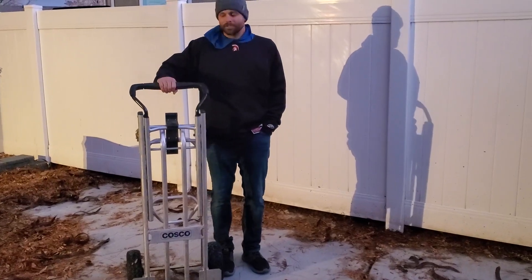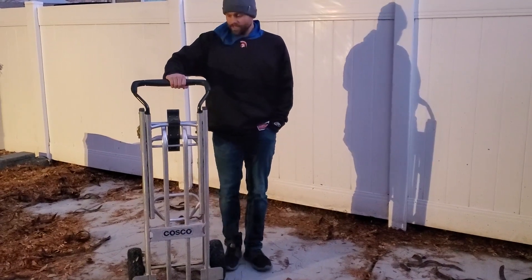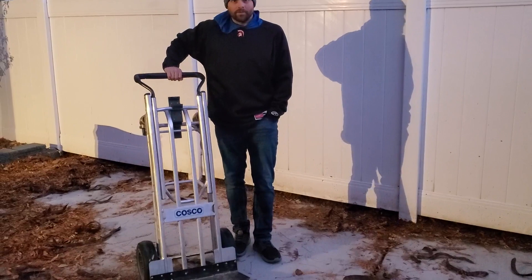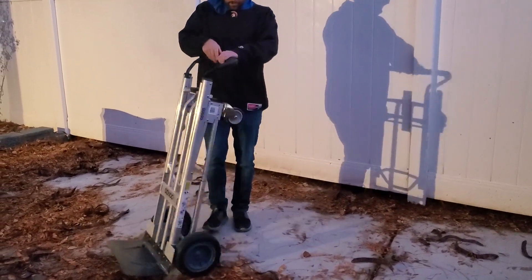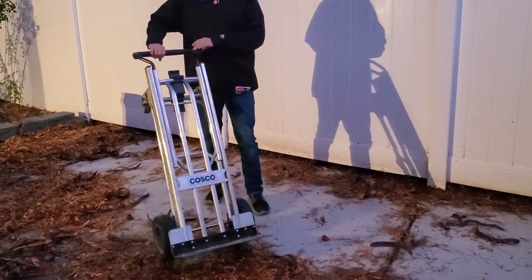Happy to be doing a review for our Costco dolly. I've had this for about 4 years and I love it so much because it does so many different things. It can be used as a dolly — it's got two really sturdy wheels and it moves really well. I've been really impressed with it.